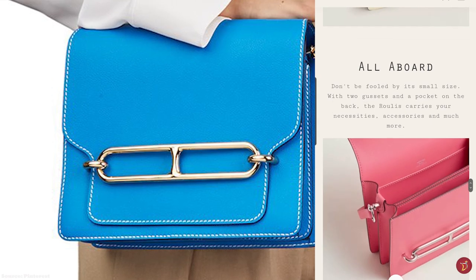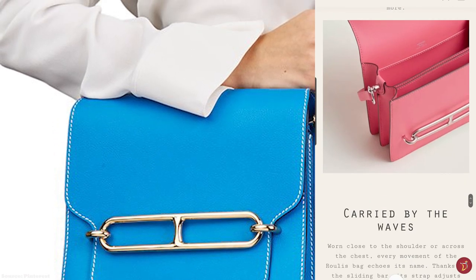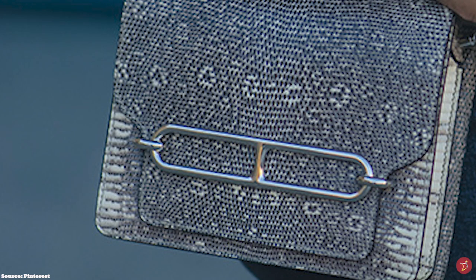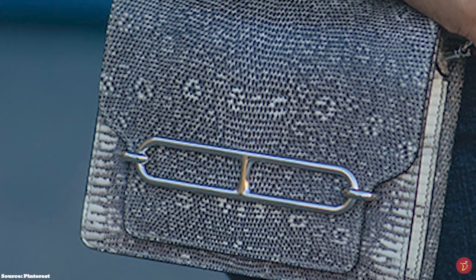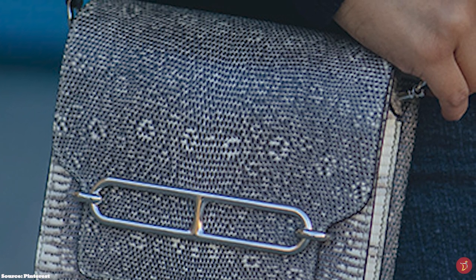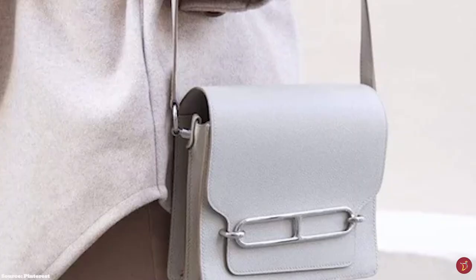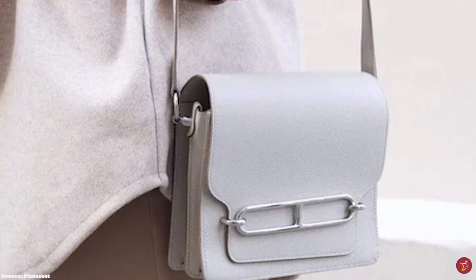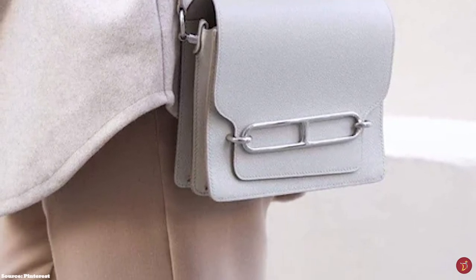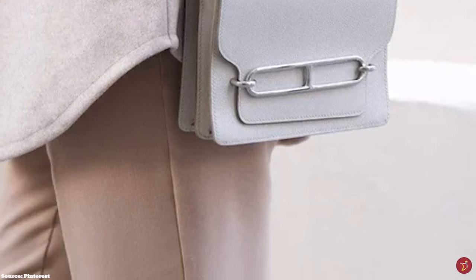The Hermès Roulis bag is a stunning, elegant, classic, evergreen and timeless design — a great choice for both day and night. Whilst not a rare Hermès bag, it can still be hard to acquire, but is definitely one to consider for your collection. Prices start at upwards of approximately £5,000 to £6,000.